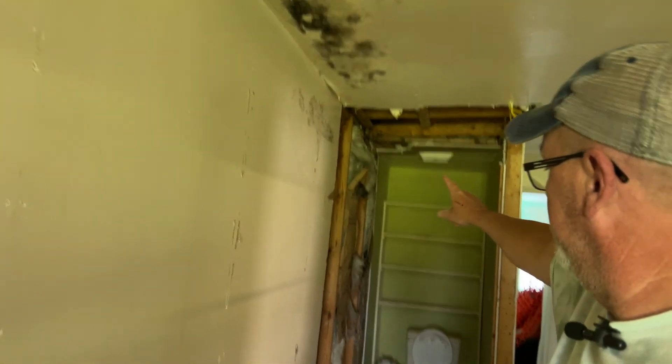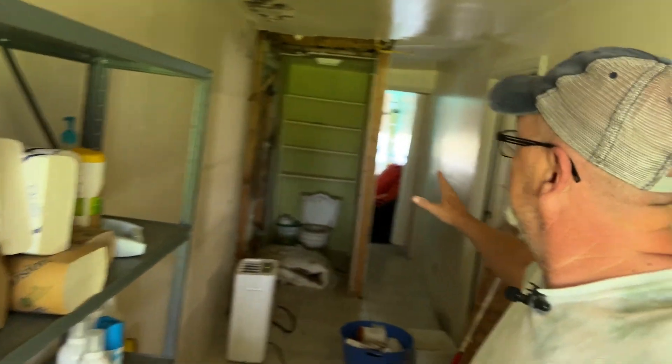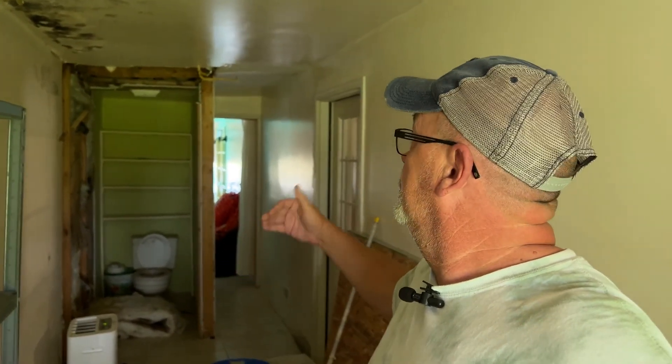I've got one little project I want to get taken care of before I get started destroying. What they turned into a room where the roof leaked is actually a concrete porch. This was supposed to be an outside door, and it's a classroom door now. You come out into this area where it's all leaked, they put a toilet in, and this floor is really bad. Underneath is a concrete porch, so we're going to tear all this out, put beams in and rails, and turn this back into a porch. We're going to try to get all of this torn out today so we can start taking the siding off the outside and open this back up.